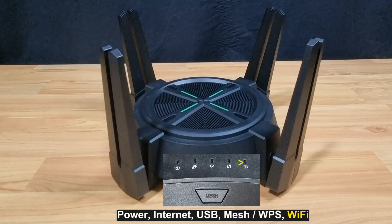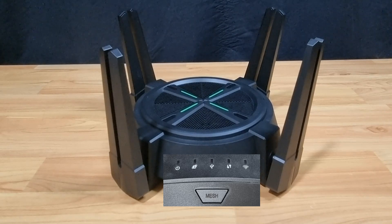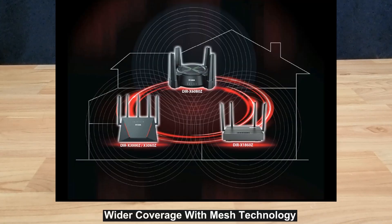mesh, as well as the Wi-Fi. There is also a mesh button right below that where you can create a Wi-Fi mesh with another DIR-X6080Z router, or even the DIR-X3000Z or the DIR-X1860Z router. These are the Wi-Fi mesh networks you can create with routers in the same category.